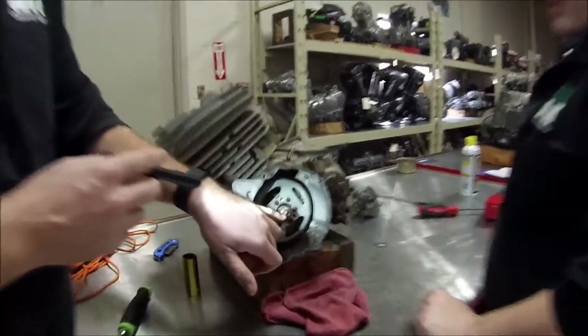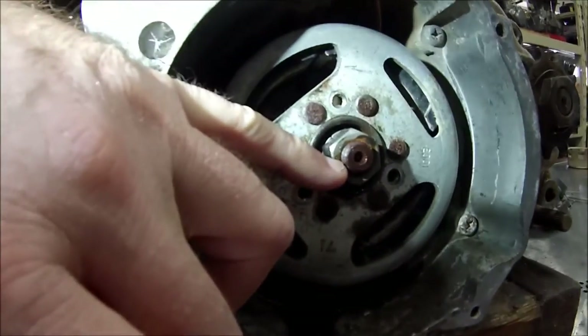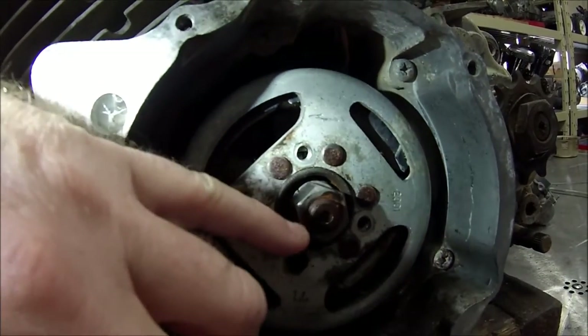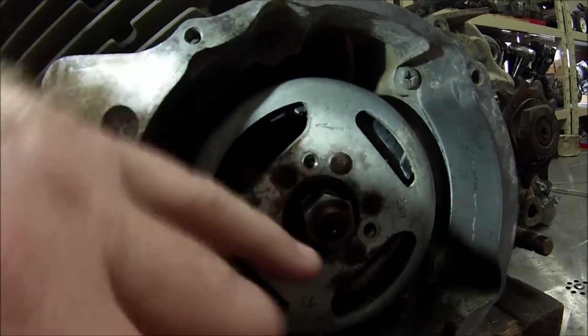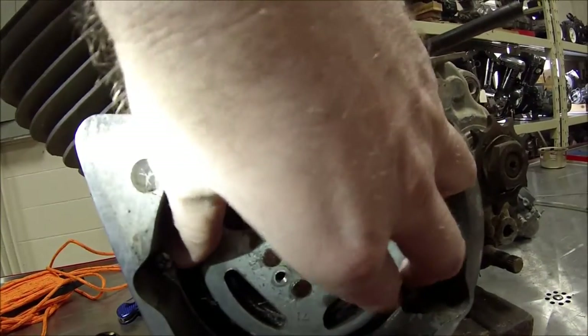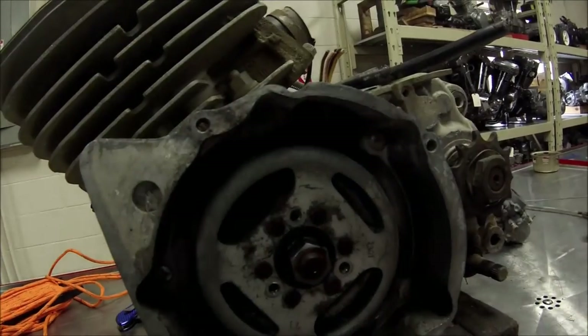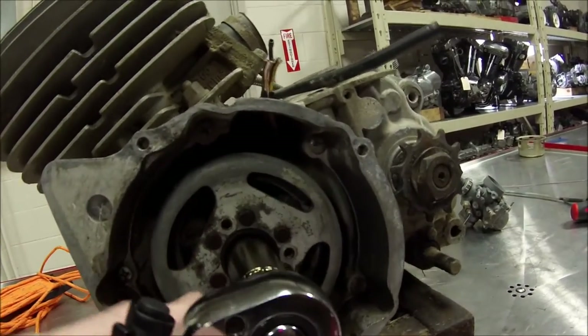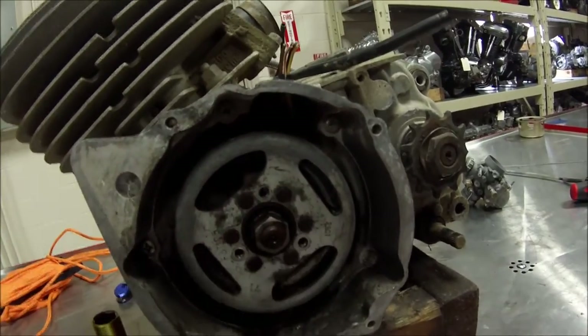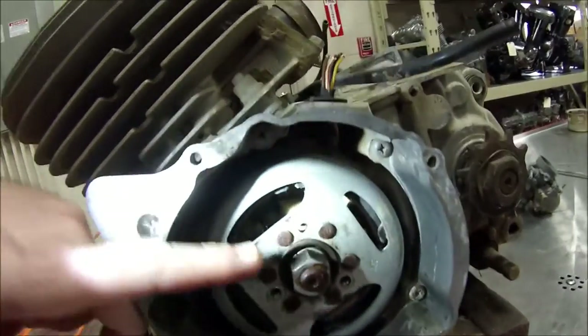We're trying to get this off — it's rusty. We've determined that it is a normal right-handed fastener, so the normal direction should take this off. But the motor was stuck, and now through working on it, it will turn over, but that's causing us some grief right now because this is so seized on there it just doesn't want to come off.